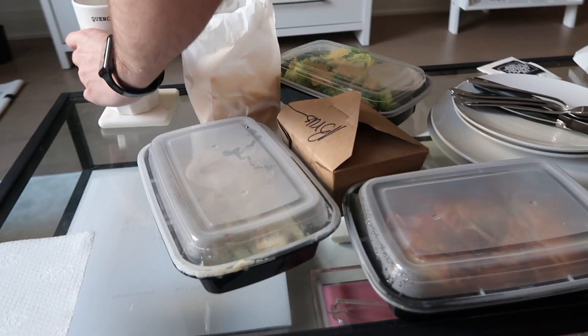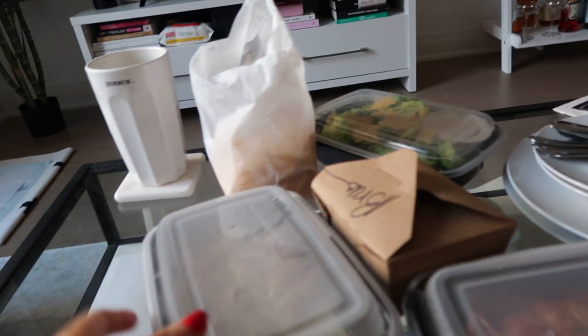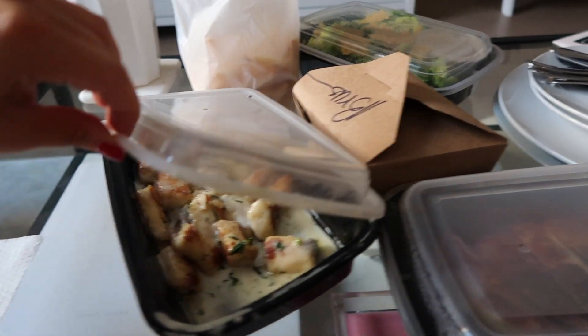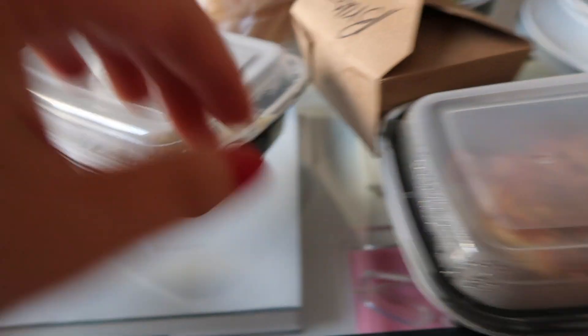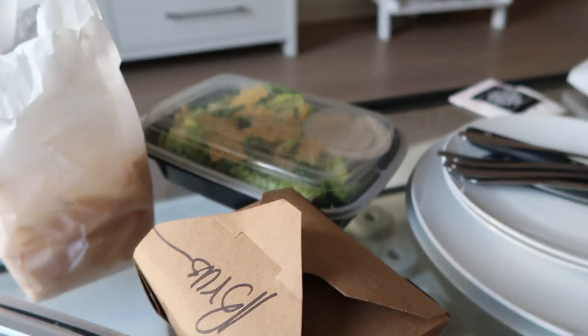We ordered from The Smith, which is so cheesy New York but also just literally the best thing ever. This truffle gnocchi I literally dream about. And chicken, Brussels sprouts. Okay, I gotta eat this.